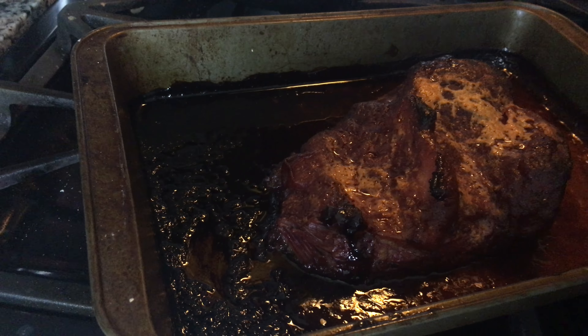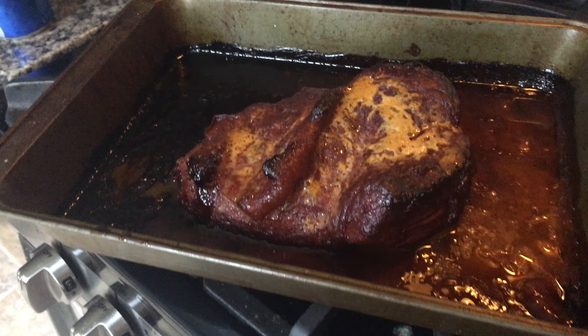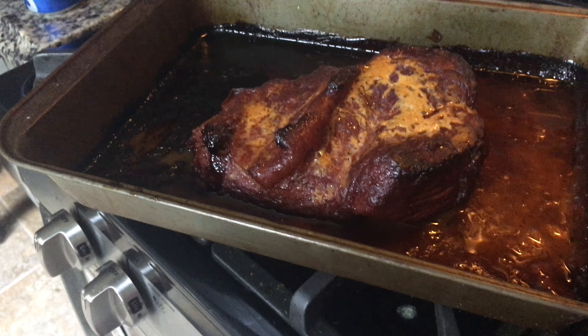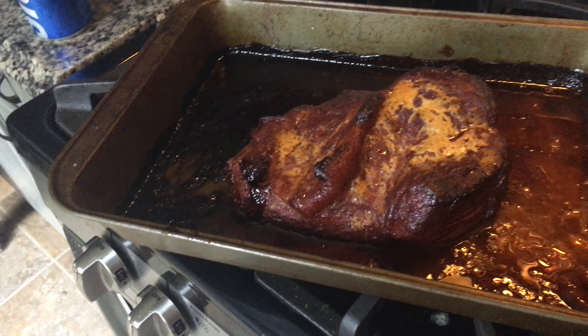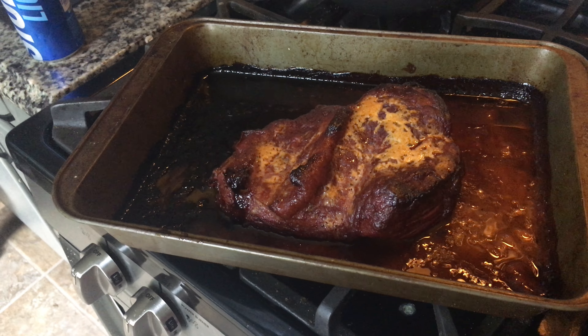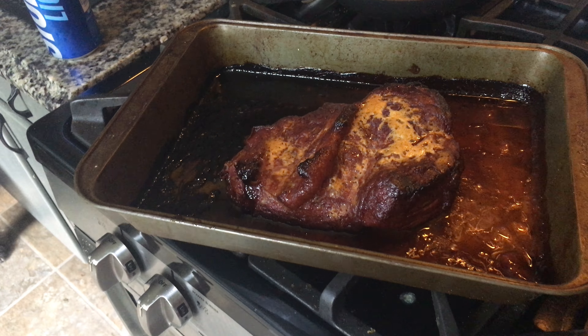What up YouTube, this is your boy 2gg Style Entertainment. Today we're gonna do a reveal on corned beef brisket slow cooked for five and a half hours. Let's see what this bad boy looks like.